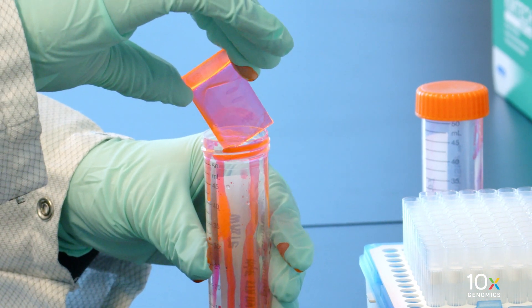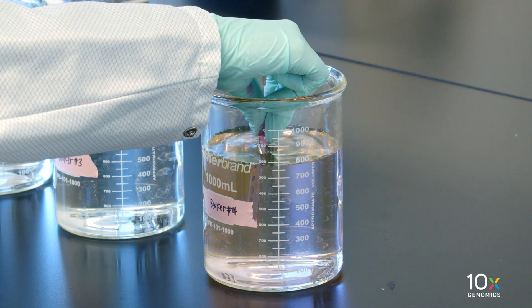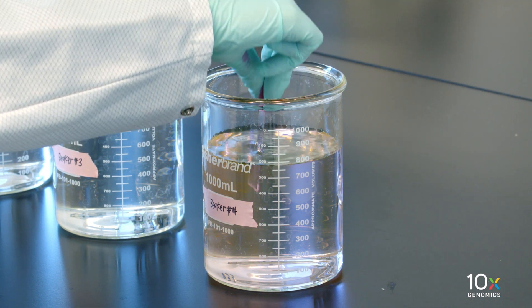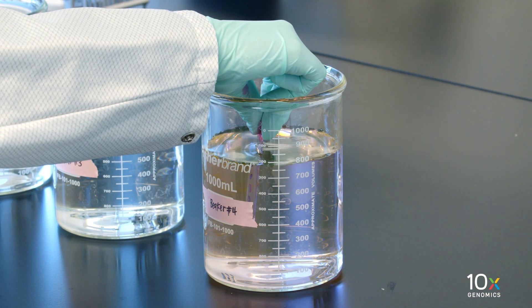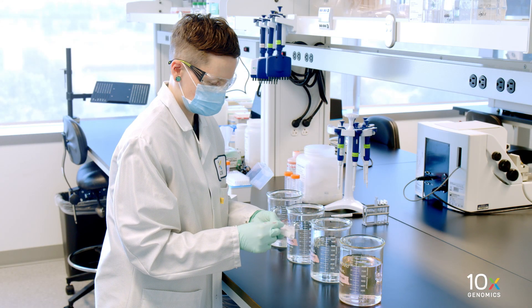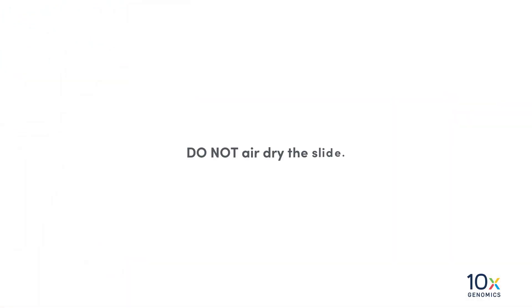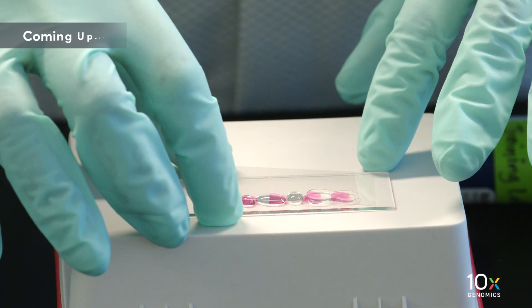Gently immerse the slide five times in the water in beaker 4, then leave the slide in the water for 20 seconds. Wipe the excess liquid from the back of the slide without touching the tissue sections. Do not air dry the slide. We have completed tissue staining. Next, we will place a coverslip on the slide.